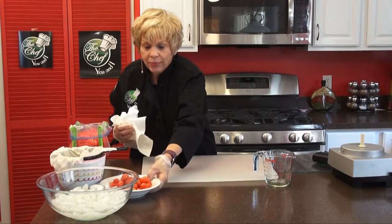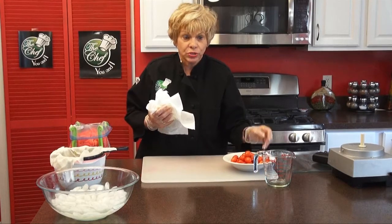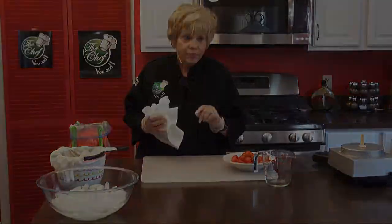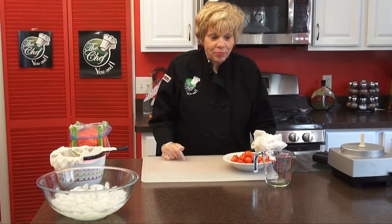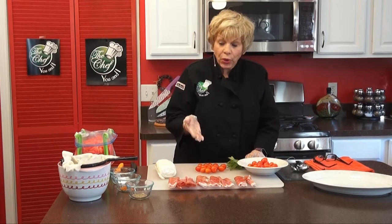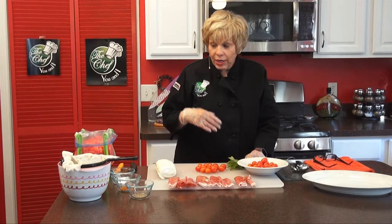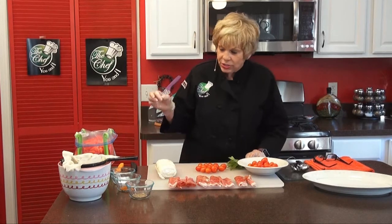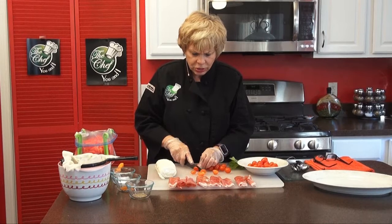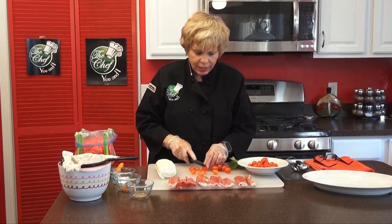Next we're going to cut up our wonderful cherry tomatoes. They're going to go onto the platter where we'll have watermelon, tomatoes, the basil dressing, jamon or prosciutto, and also burrata cheese. The next thing we're going to do is cut the cherry tomatoes in half, then cut our prosciutto, and then our burrata or mozzarella cheese. Our watermelon is already cut up, and our wonderful basil and olive oil is becoming a dressing. This is such a nice healthy salad — I think you're going to love it.